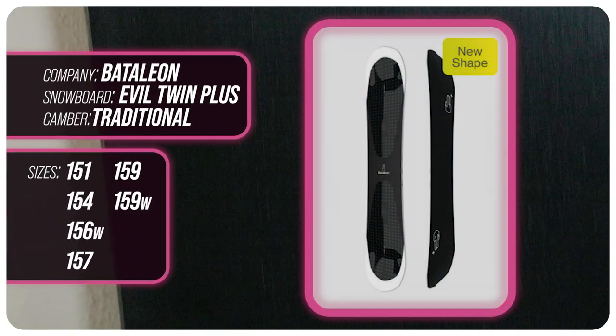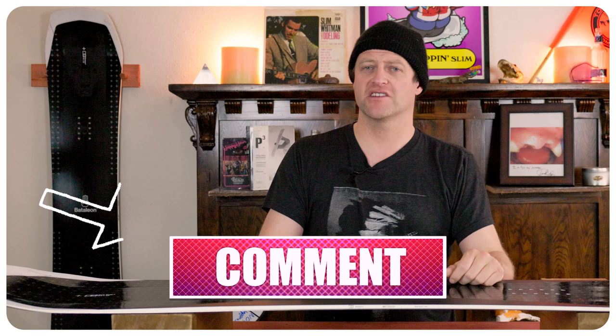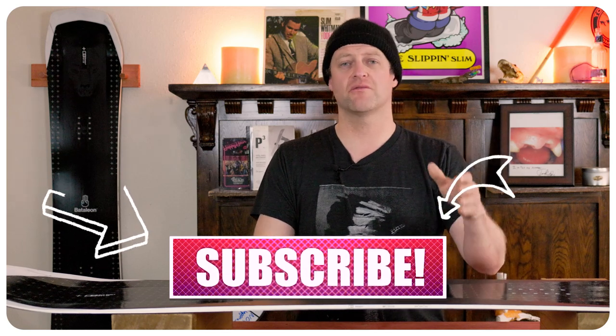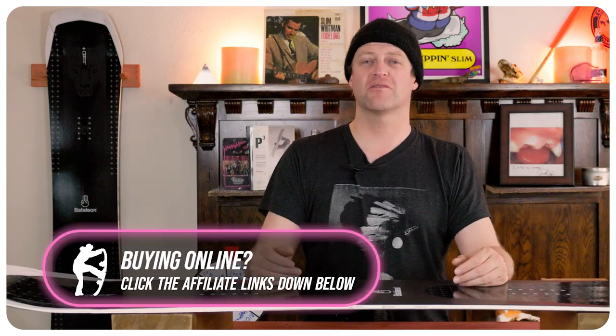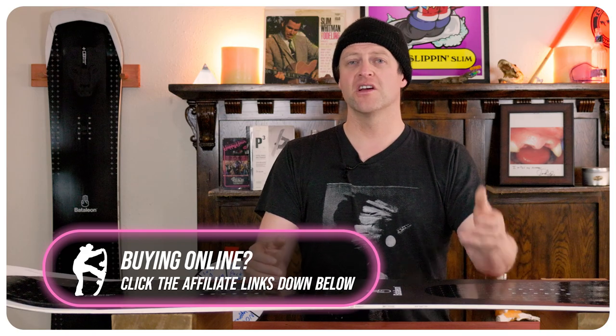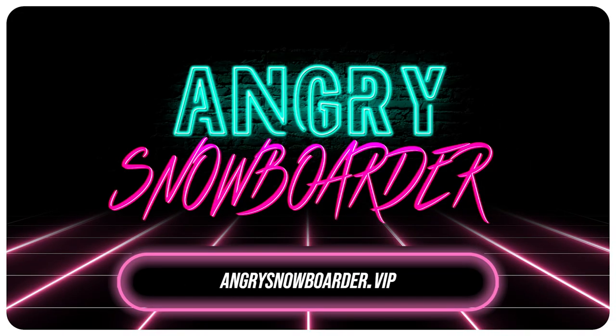That's my review of the Battalion Evil Twin Plus. Do you agree? Do you disagree? Do you own one? Are you going to buy one? Leave me a comment down below — let's have a conversation about this snowboard. If you're new here, remember to subscribe, click the bell, get those notifications so you're not missing any of the videos we've got coming out for all you snowboarders of the internet. And if you really like what we're doing and want to support us further, swing on over to Angry Snowboarder VIP and become a member — I've got a video over there that explains it so much better. As always, I've been your host Avron Lefebvre, and I'll see you in another video.